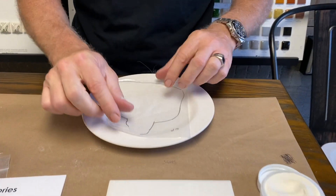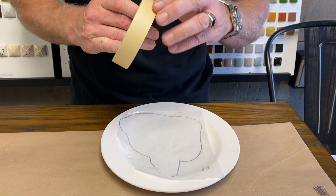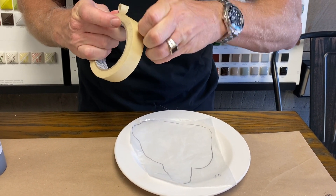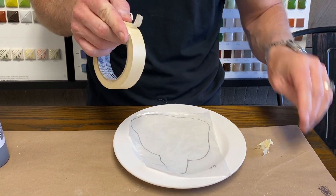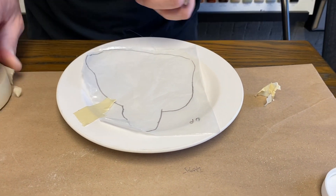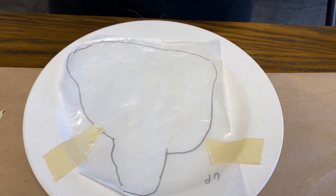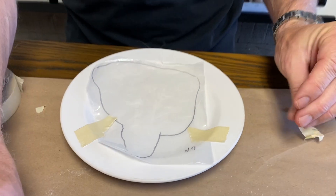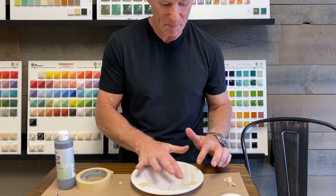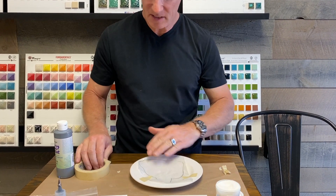Since we've used this silk screen many times, we want to take some masking tape and put a little bit on to hold it down. It's not critical, but it helps so you're not worried about it moving during the process. If you notice, there's a sharpie line drawn around the image on the piece — that's there so when I'm pushing the medium through the silk screen, I don't go any further than that line and leave marks on the bisque.